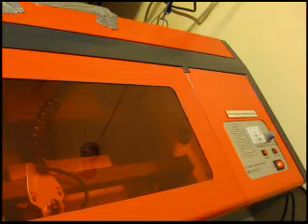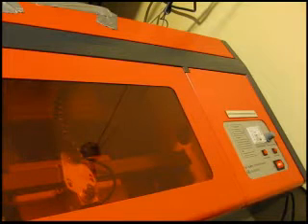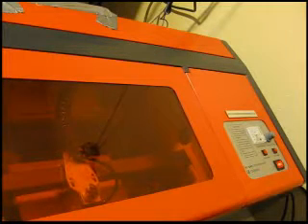We turn on the air compressor to give it some air, then we hit the go button — cycle start. So it's cutting out the company name right now.